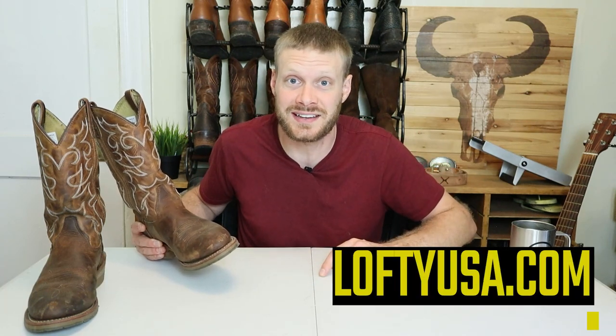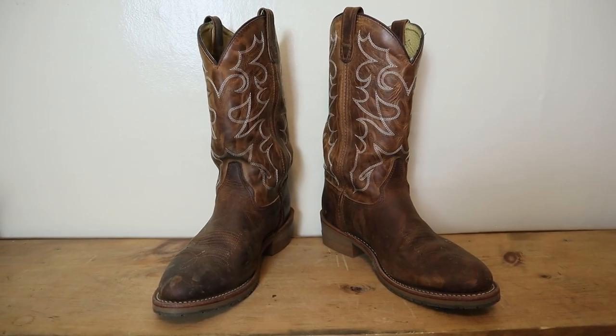Huge thanks to Lofty Homes for letting me visit their warehouse and do an extended test there. If you want to learn more about their residential and commercial services, visit LoftyUSA.com or visit any of their Massachusetts or Texas offices. Now let's get into my final thoughts about this Dillon boot from Double H.